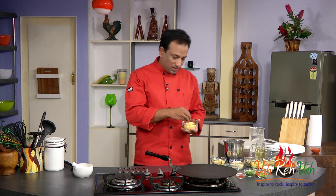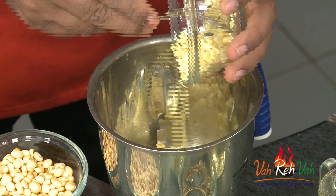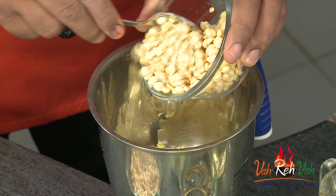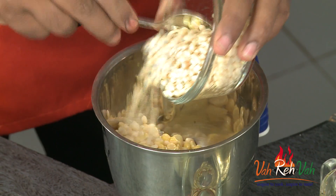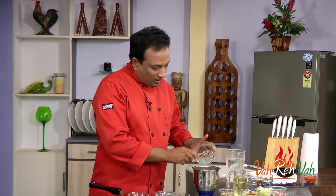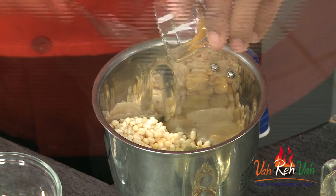I have soaked these dals to make our cheela. Here is moong dal which I have soaked for around three to four hours — that should be good enough. Even chana dal and urad dal have been dehusked, but you can also use moong dal and other ones with the husk on — that will add more nutrition to your preparations. We're going to add some green chilli paste, some turmeric, cumin seeds, and make a paste out of this.